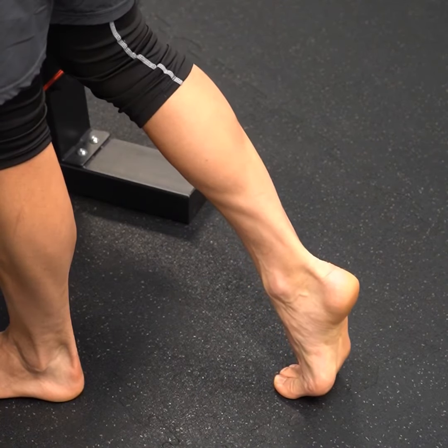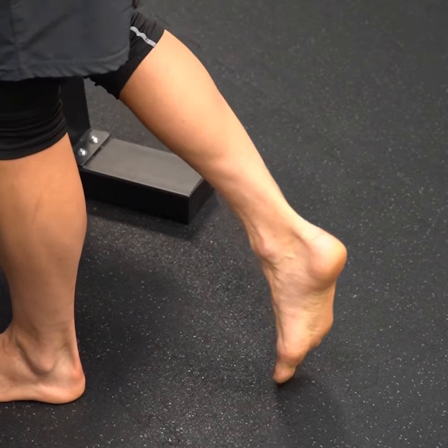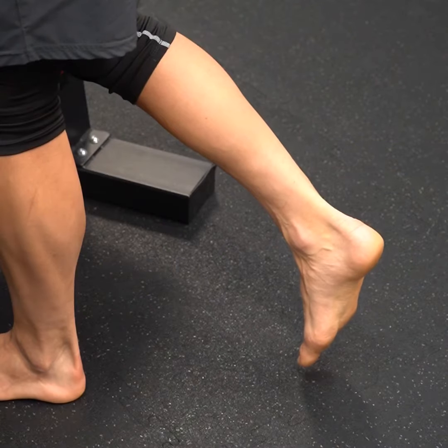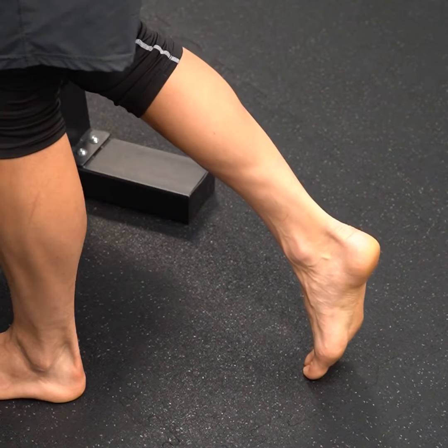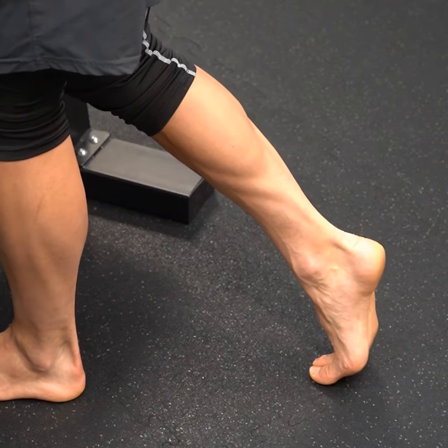In this exercise I'm trying to get as much of a stretch through my big toe as I possibly can. Right now I have no weight on it — it's up to you how much weight you want to put through your toe. All my weight's actually on my other leg and I'm just going to try to bend that big toe as much as I'm able to tolerate and get as much of a stretch through it as I can.